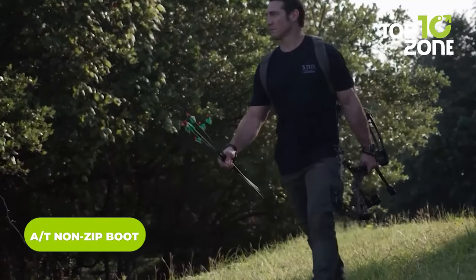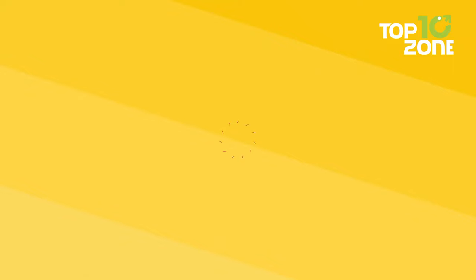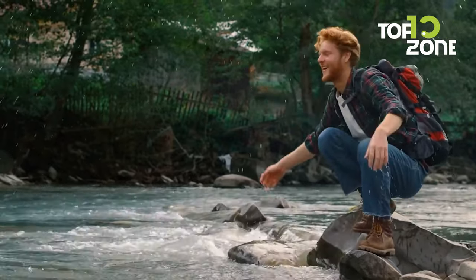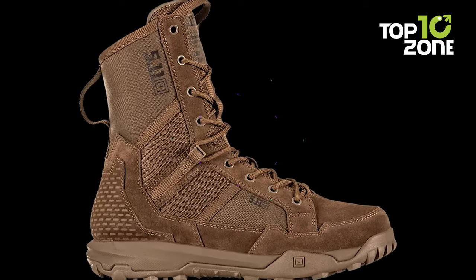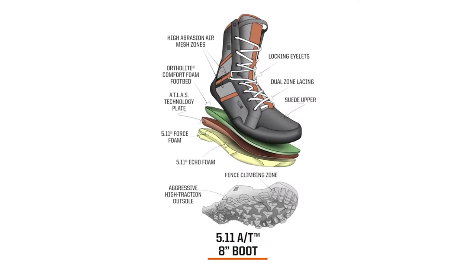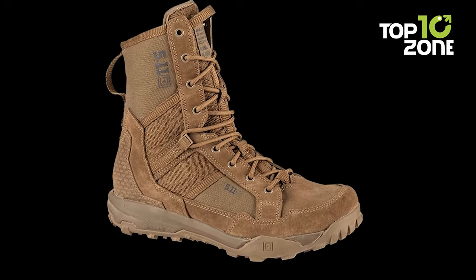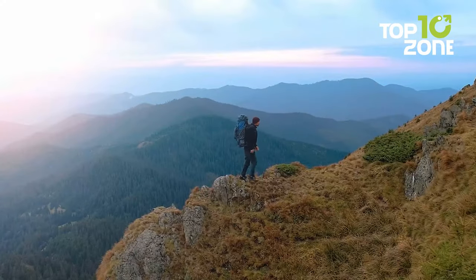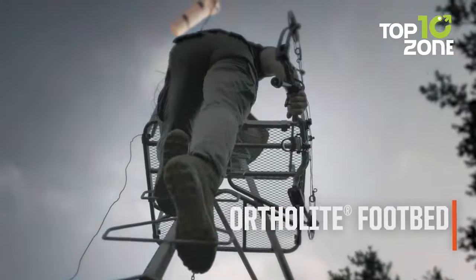The 5.11 AT Non-Zip Boot is perfect footwear for outdoor enthusiasts tackling rugged terrain and harsh weather. Made with durable leather and nylon upper, these boots are abrasion and water-resistant, keeping feet dry in wet or muddy environments. The high-traction outsole provides excellent grip and stability, while the breathable moisture-wicking lining keeps feet comfortable all day. The Ortholite insole provides cushioning and support, reducing fatigue during long treks, and a lace-up closure ensures a customized, secure fit.